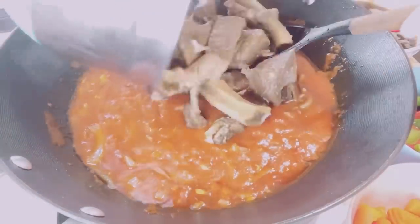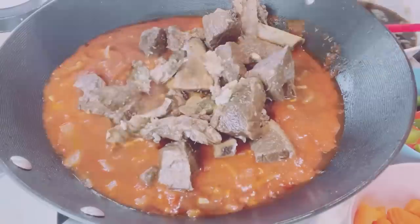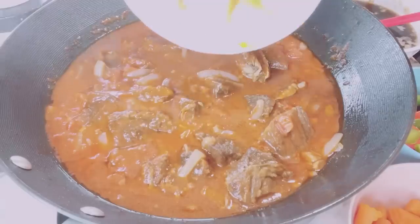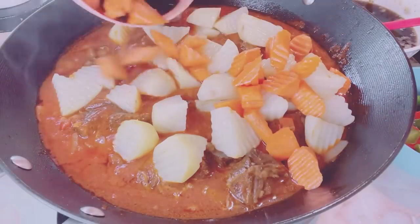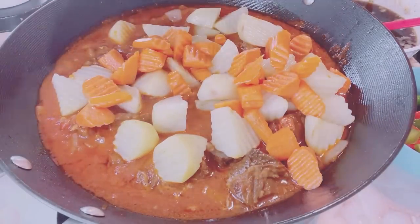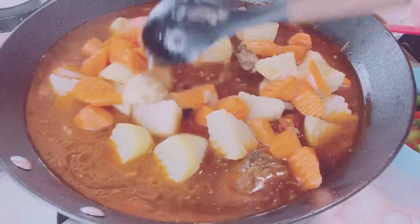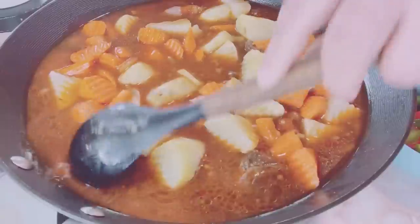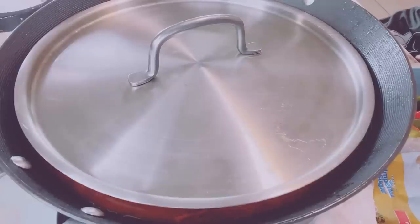Then add the parboiled beef, the pan-fried potatoes, and carrots, followed by the adobo beef broth from parboiling the beef.